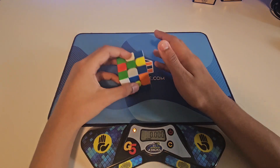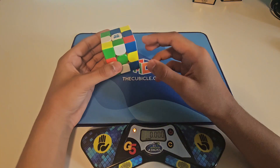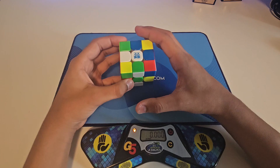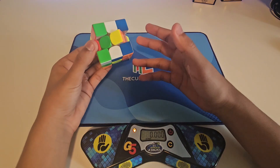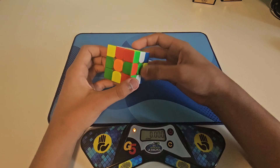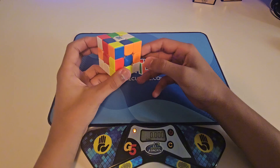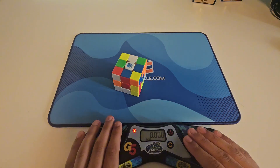If you don't know what the belt method is, basically we make a belt right here and then separate the colors. Then you just do OLL and PLL on both sides — that's basically what the belt method is, and that's what we'll be doing. Let's inspect it.